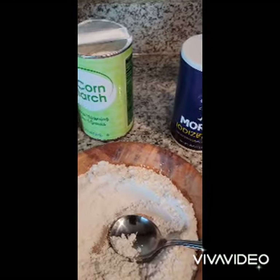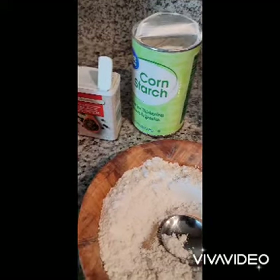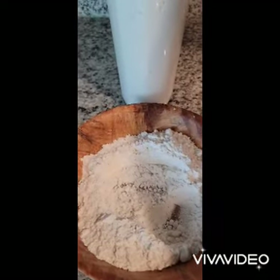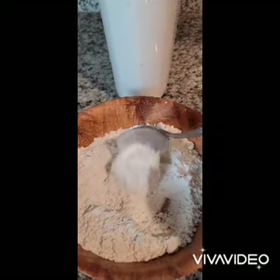Let's start with some of the ingredients. We have salt, cornstarch, flour of course, black pepper and paprika. The amount depends on the number of persons that you're serving. So here we're using one cup of flour, which is enough for me of course.